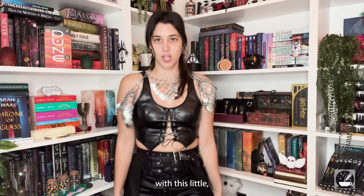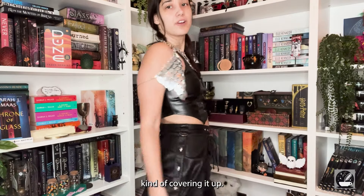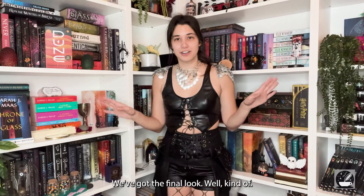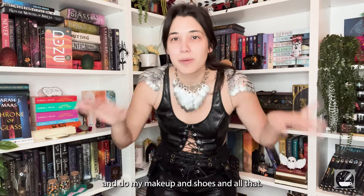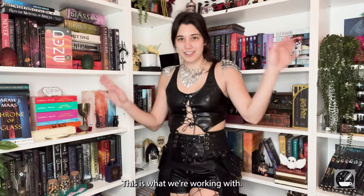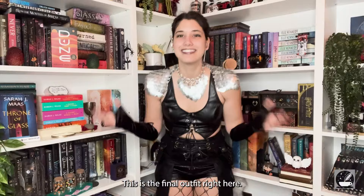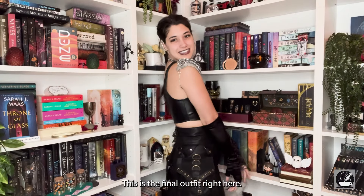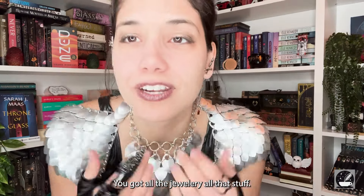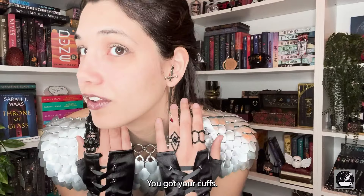We've got the final look — well, kind of. I still need to braid my hair, do my makeup, shoes, and all that, but this is what we're going with. Now this is the final outfit right here — we've got all the jewelry, all the stuff, got the cuffs. This is it.